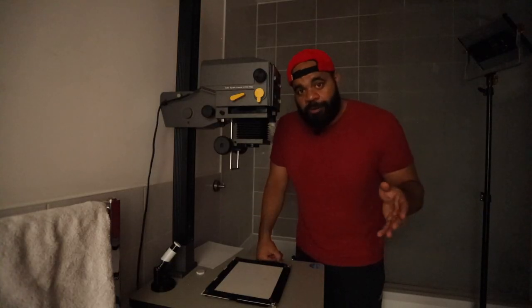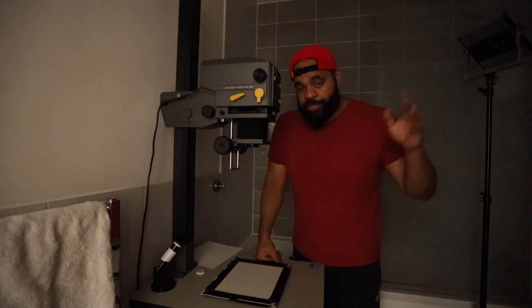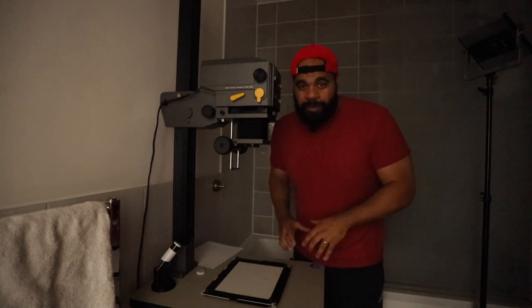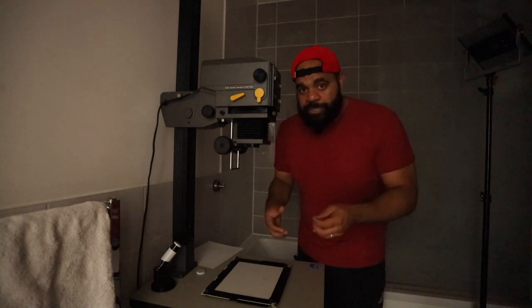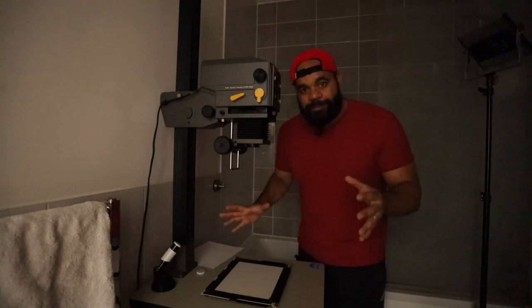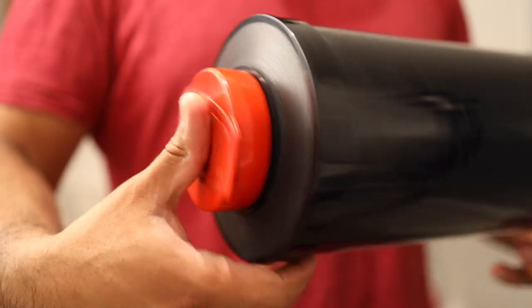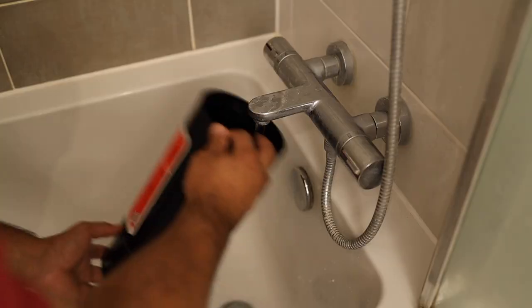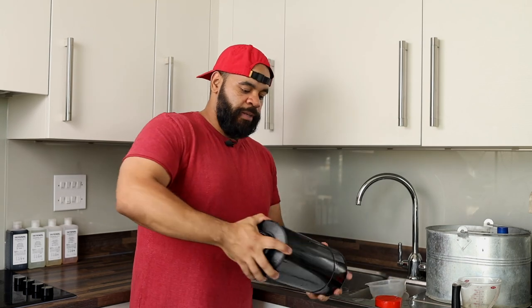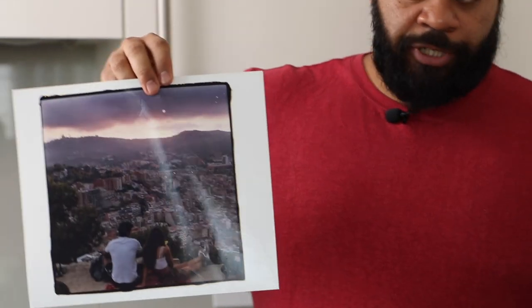We've finalized our color option. We're putting those settings — 00 cyan, 45 magenta, 45 yellow — into the enlarger, then turning off all the lights. This is going to be our final print. Be very careful, make sure there are no fingerprints on the paper, blow off any dust, then expose and develop it nicely to ensure everything comes out exactly as you want. It's time to pull out our final print — opening the drum, and we have a nicely exposed piece of paper.